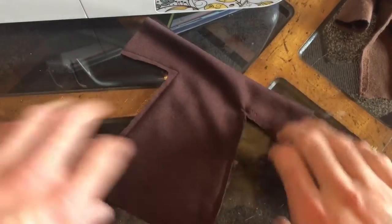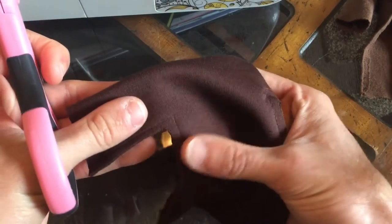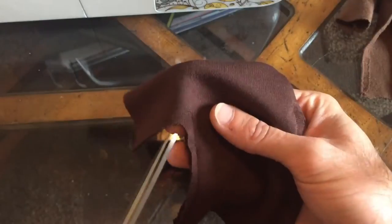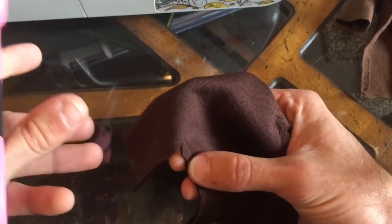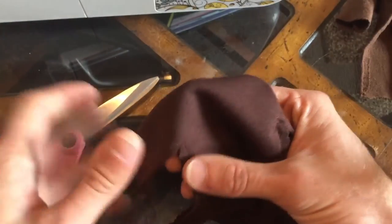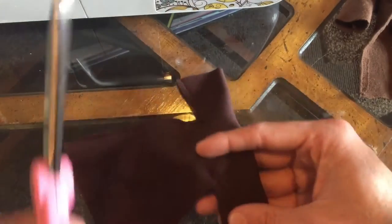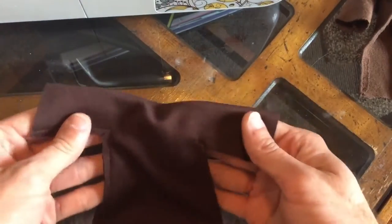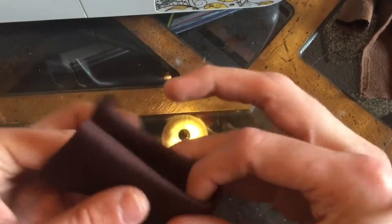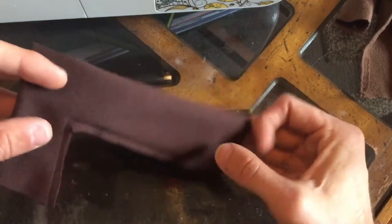Now that I have all my excess cut off — what I was talking about with the armpit is you want to take scissors and, where I left some space, cut a small slit right there. That way when you flip it inside out, the armpit doesn't bunch up. This gives it separation so it won't look bad. Do that to both sides, then fold it in half and it should be relatively even on both sides all the way down.